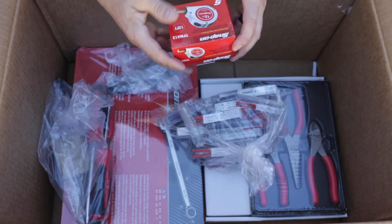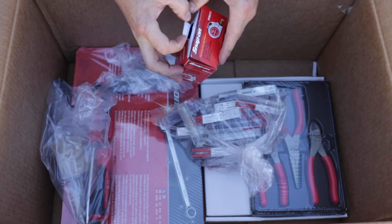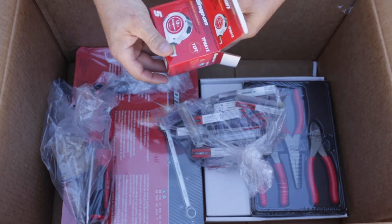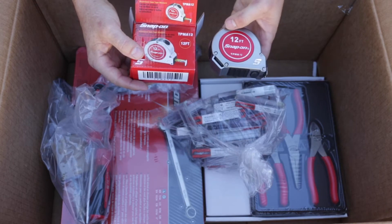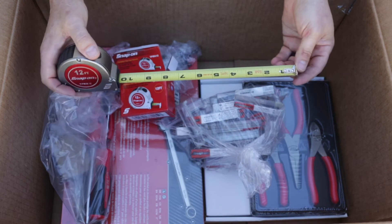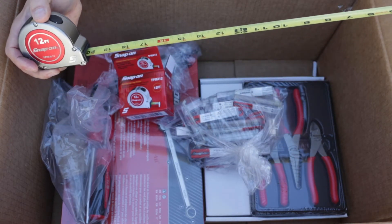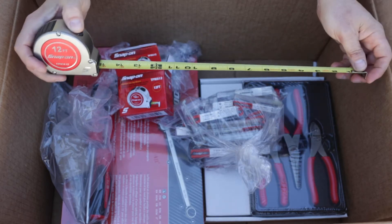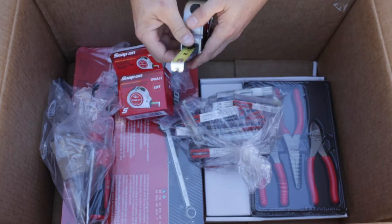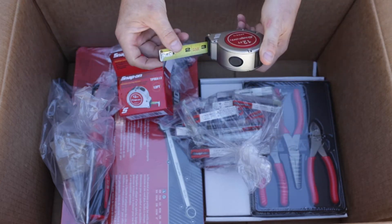Here's a Snap-on tape measure with an aluminum case. Very nice. It looks like it's got 1/16th and 1/8th scales, and a 1/16th scale at the first foot.